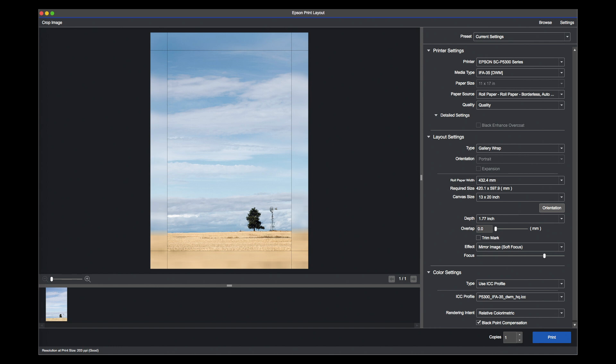I've opened up the image in Epson Print Layout. I can either import it directly from Photoshop or use it as a standalone application — entirely up to you. The image is a view of a cornfield, a tree, and a wind pump taken in Oregon. Looking at the settings: media type is IFA35 DWM — that won't be on your printer, it's one I've created. I've set it to roll paper borderless auto expand, so there are no white borders down the edge of the paper — though I may still need to trim the front and trailing edge.